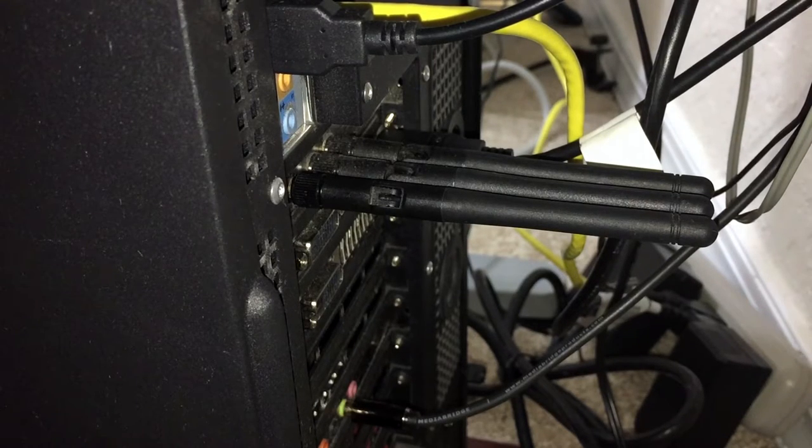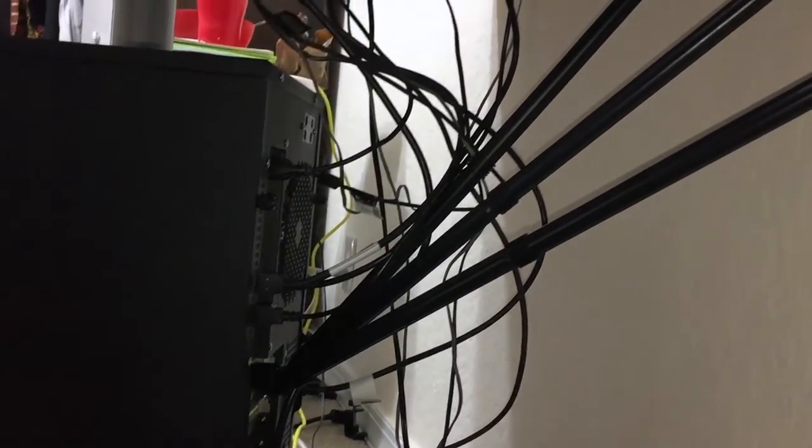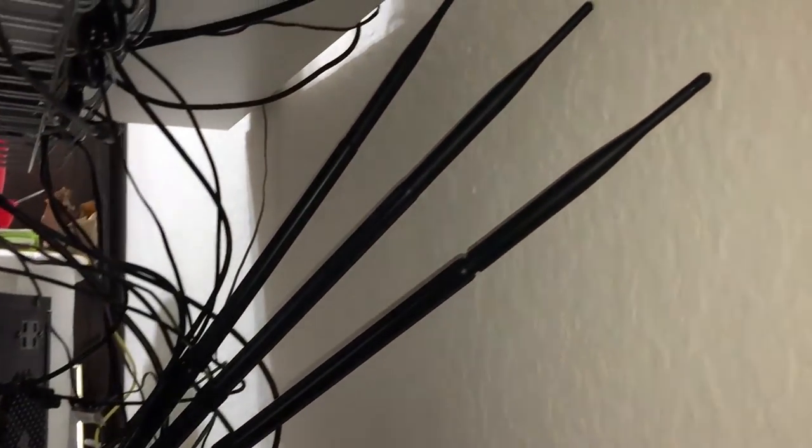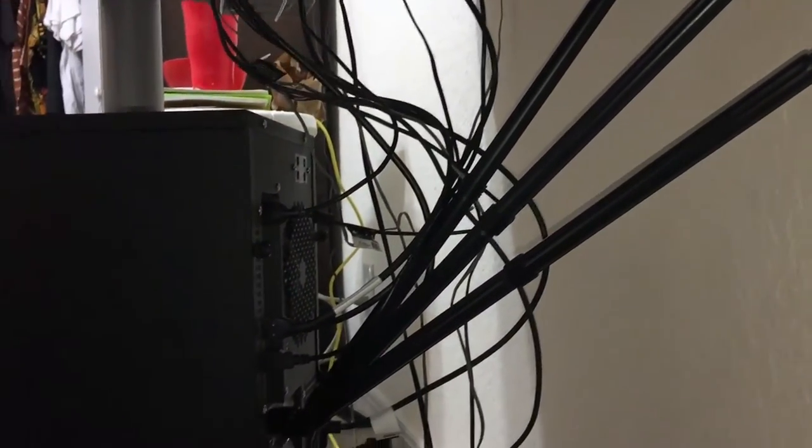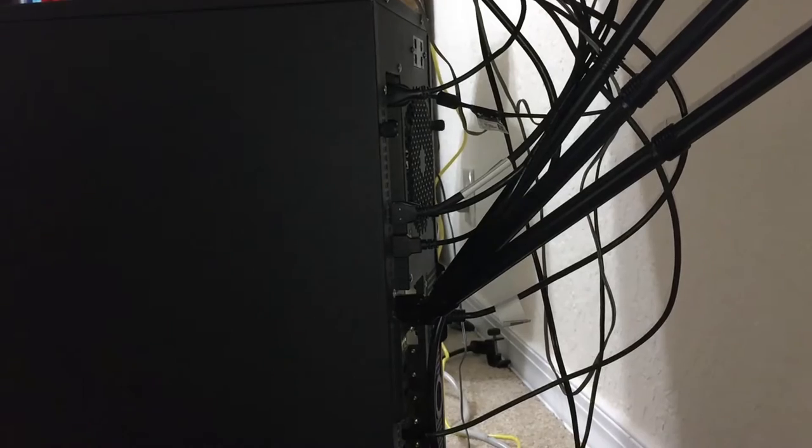You can compare how much space the small stock ones take up versus how much the new ones take up. Remember when I said impracticality? I meant it. These ginormous antennas are on the back of my computer and they take up a ton of space. I can't even turn my computer all the way toward the wall because they'd push against the bottom of the desk.